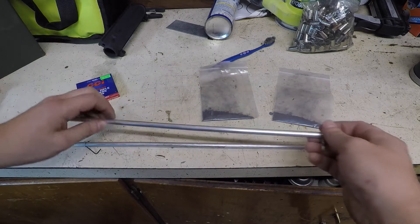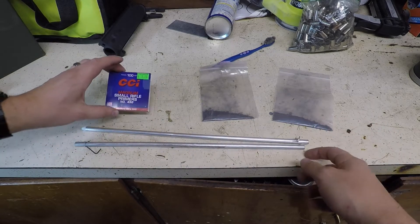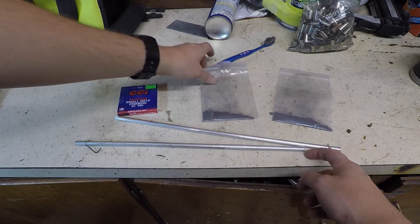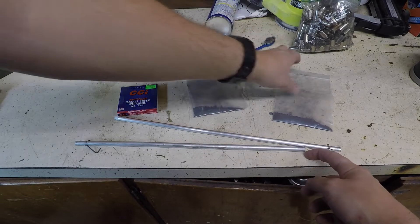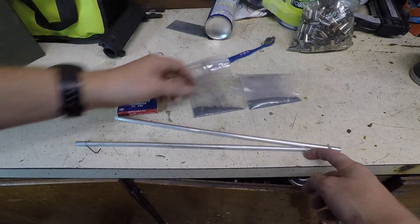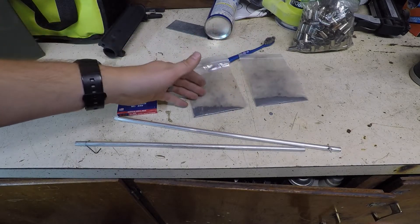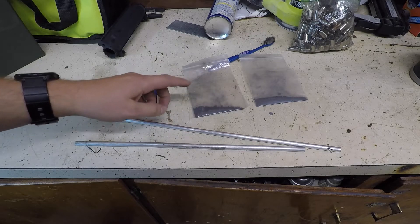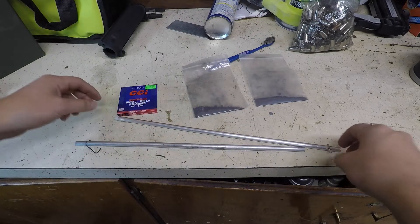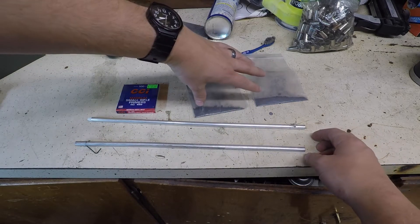I have this brand new priming tube and what I'm going to do is take a magnum primer and put one at the bottom facing up, then fill it full of H48 priming compound. I'm not going to show you how to make this stuff because YouTube would probably get mad at me. This is used to reload primers if you want to reload your own primers. I have a video on that. I'm going to fill this tube full — this is about 300 primers worth.